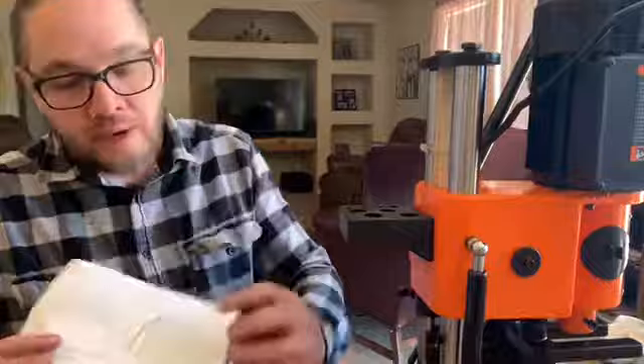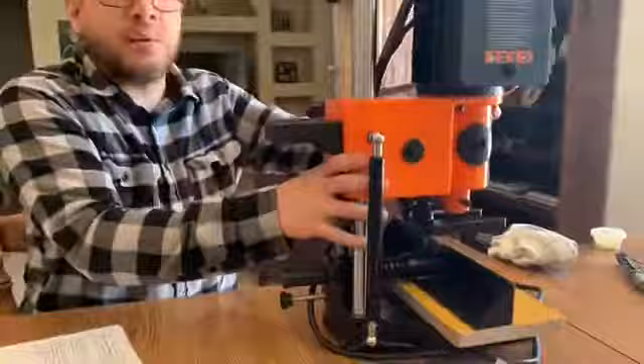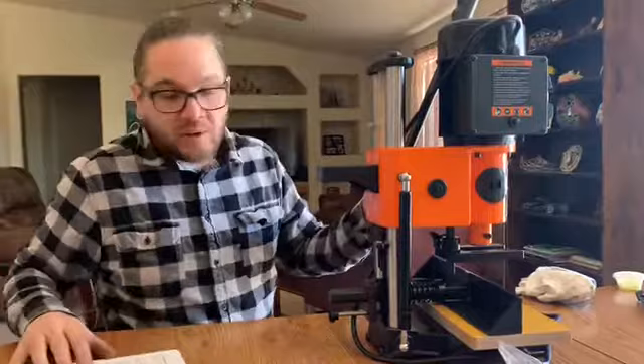The next step instructs you to mount it to your table. I'm not going to do that yet since I'm in my dining room — it was just easier working here today. It has a diagram showing the dimensions for where to drill the holes on the bench. I would recommend doing that. It's actually a lot more stable than I assumed — the base is kind of small so I thought it would tip over, but it's so heavy that it's actually pretty sturdy. You should mount this to a bench.